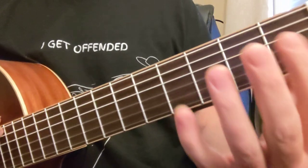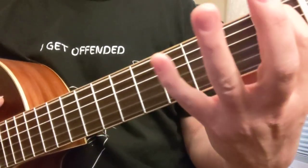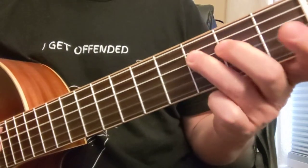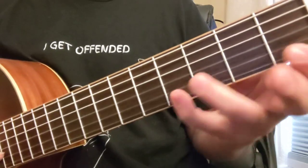Here would be the whole open position. We could do an open 1-4 on the big E string. And then 0-2-3, 0-2-3, 1-2, 0-1-3, 0-1-4-5.